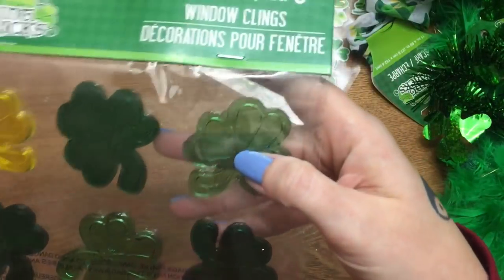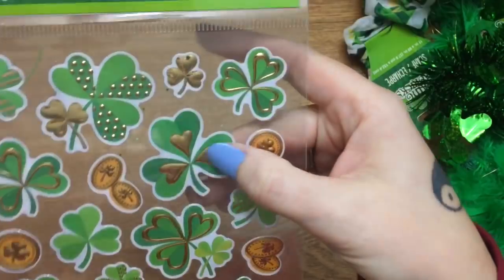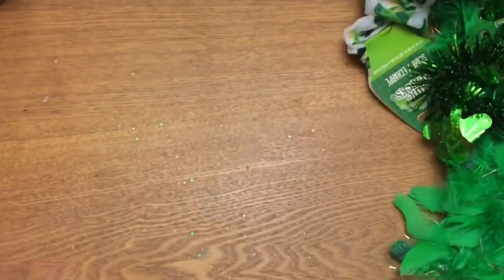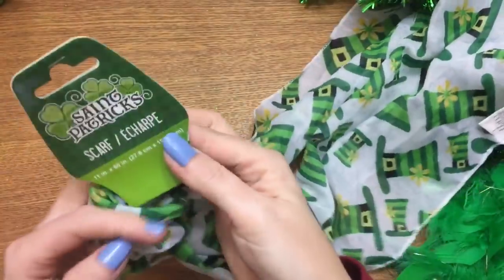I got some shamrock window clings — you get a pack of nine. I don't even know what I'm going to do with them but they were cute so I grabbed them. Also a pack of 26 of these little puffy stickers — they're pretty puffy and metallic, so those are really cute. I also got this scarf with little leprechaun hats on it; I was thinking I might use it to make a bow for a wreath.